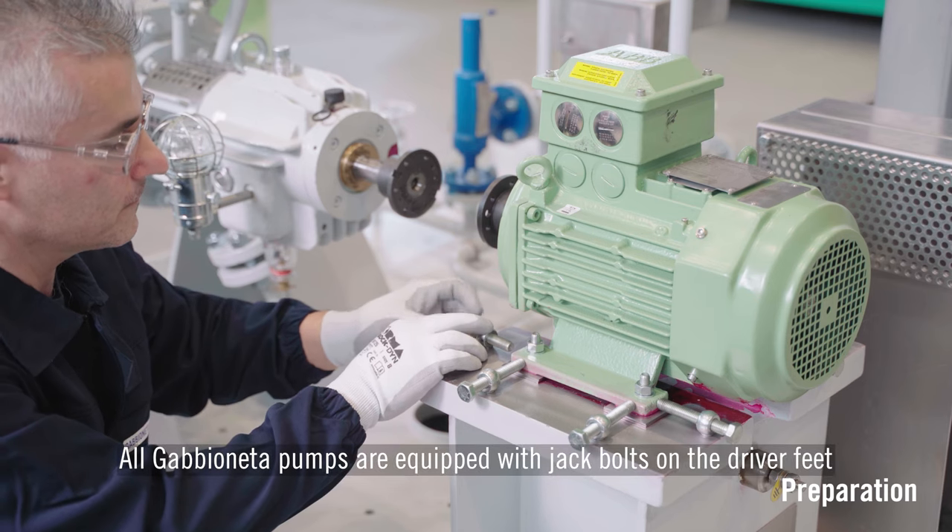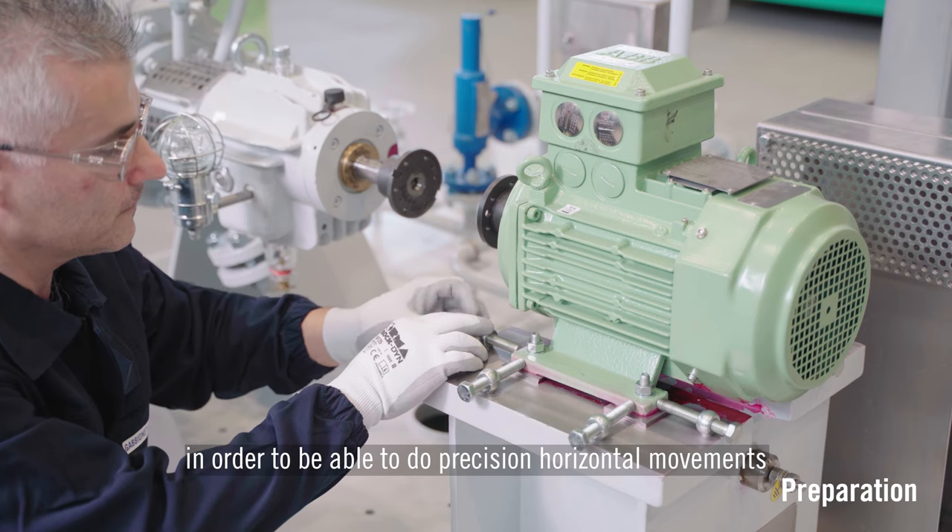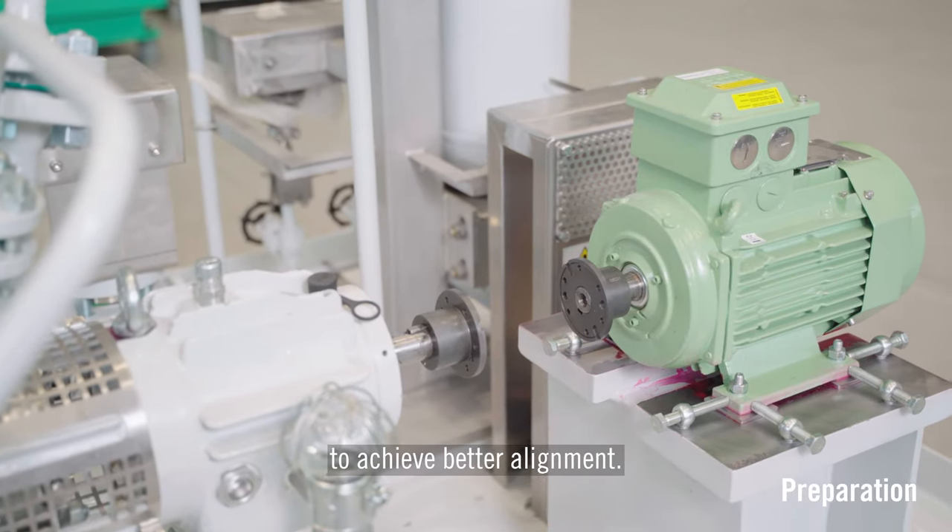All gabioneta pumps are equipped with jack bolts on the driver feet in order to be able to do precision horizontal movements to achieve better alignment.